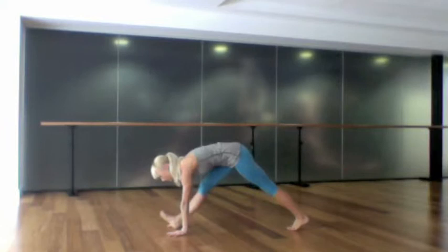Inhale, reverse your warrior — reach your right arm up and over, stretching into the right side, and as you exhale cut all the hands down.